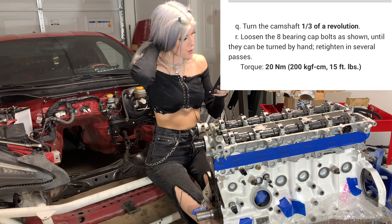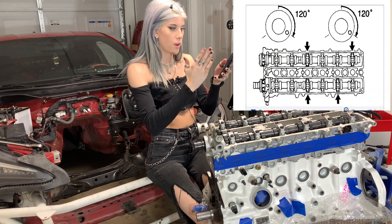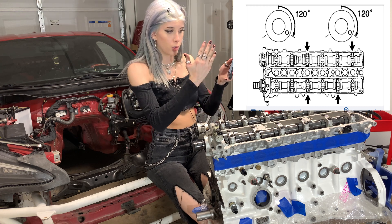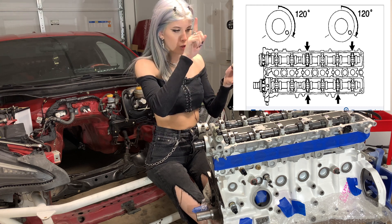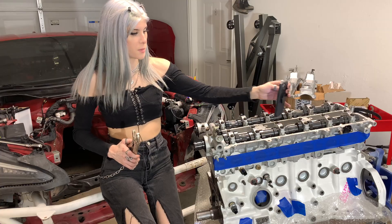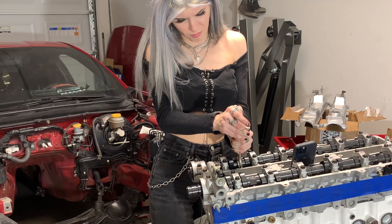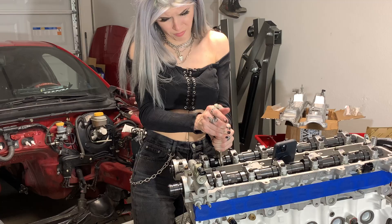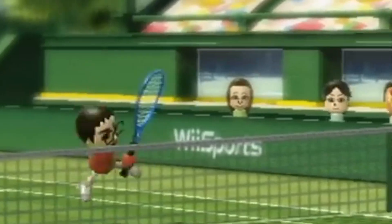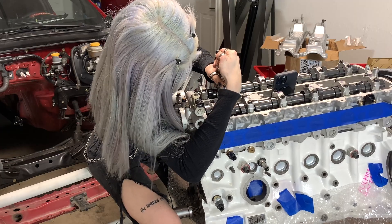Turn the camshaft a third of a revolution - it shows me 120 degrees. So those front facing pins that were at that vertical zero degrees are now going 120 degrees clockwise. I got to use the vice grips and clamp on the camshafts again to turn them. So I'm going to clamp onto these camshafts and turn these pins 120 degrees.